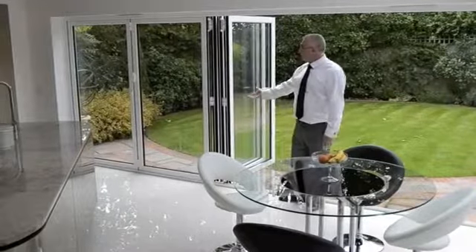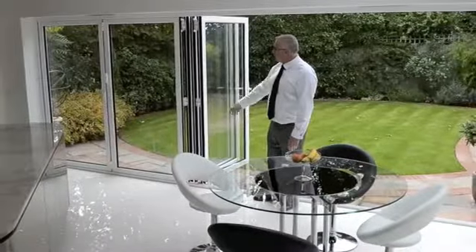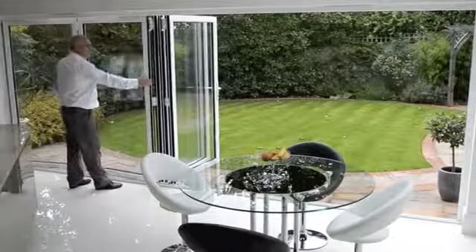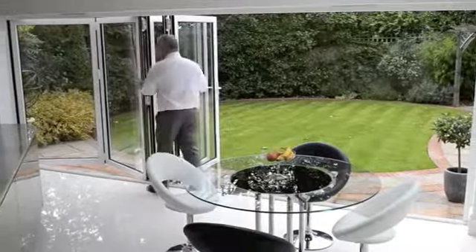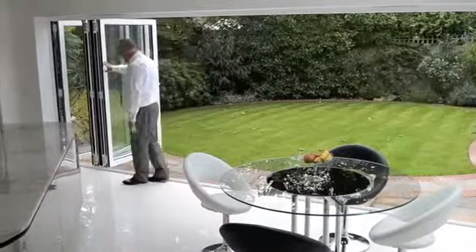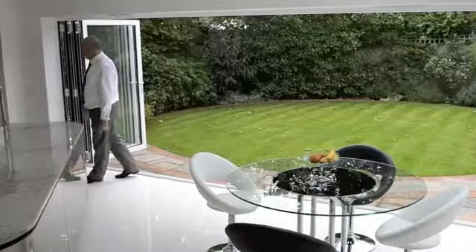The doors can be left as they are now, but still with a beautiful glass screen. Or alternatively, to open up the whole aperture, use the slave handle, push them out, and even with the weight of the glass we now have, we can effortlessly push the doors into the open position.